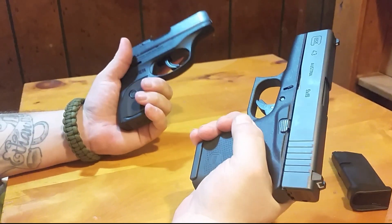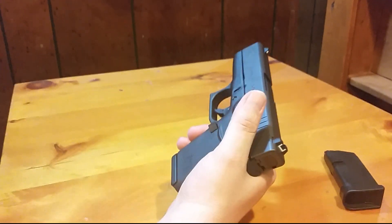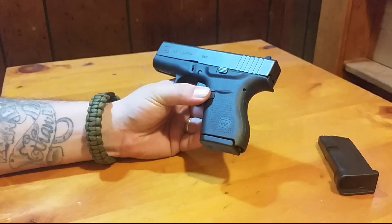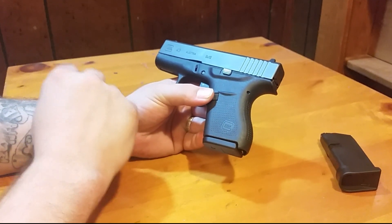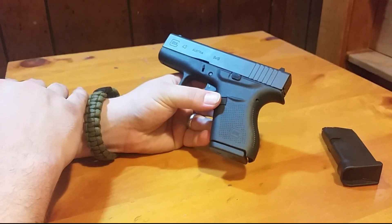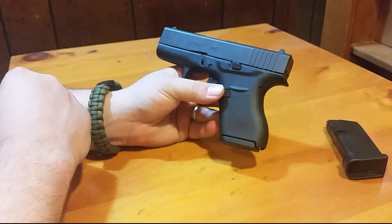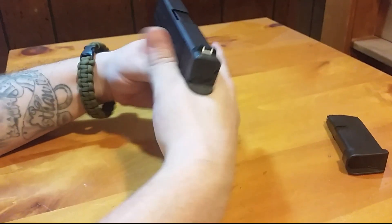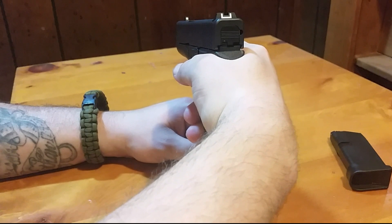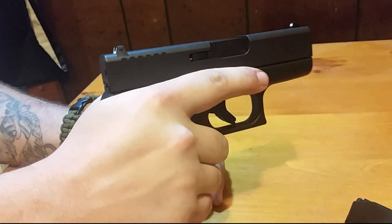You might have to pick one up yourself and see. I did nothing but search for the 43 once it was announced, and it was a struggle to find one even on pre-order. They did keep the beavertail like they had on the 42, and you can get so high up on the grip. Glocks have really low bore axis anyway, but you can really get your hand up high — so that's pretty nice.